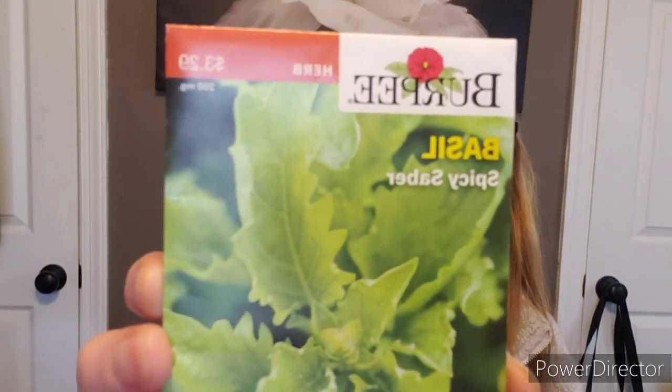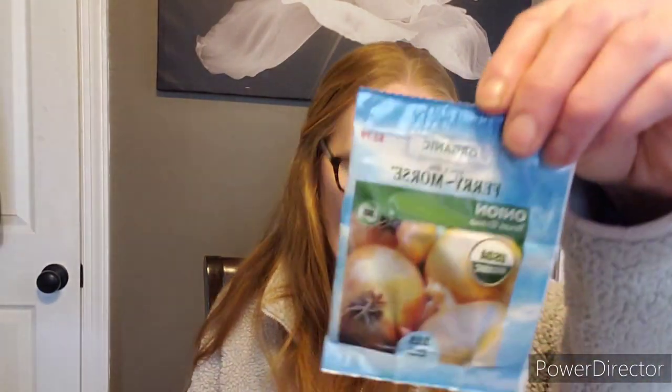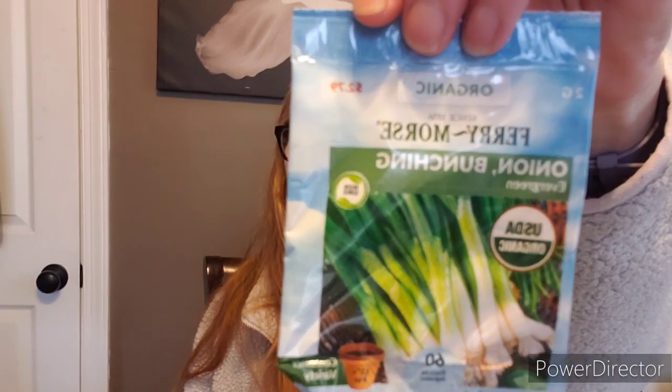Spicy saber basil by Burpee — never saw this one before. I'm so curious about this basil; I definitely want to grow that. I'm a huge basil person. Some Texas Grano onions. These are sweet pepper cubanellas — I've grown these before and absolutely love them. Bunching onions — I grow a lot of these. I left some in the ground really long and got a big head on the bottom. Bunching onions grow really well. Some early long purple eggplant.